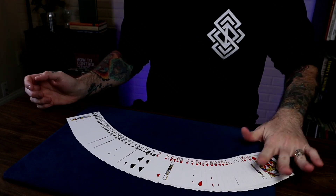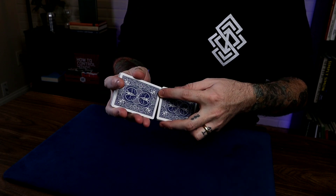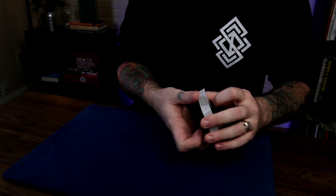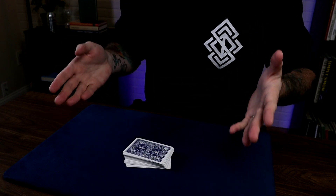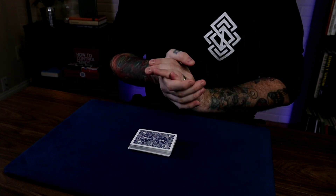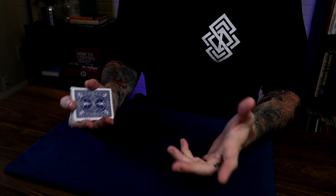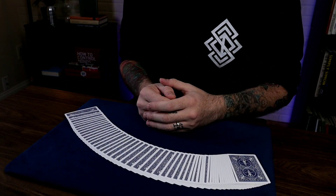For example, if I had a deck set up separated into reds and blacks and I did a Ferro Shuffle — a perfect one — what I have now is a deck that's all red, black, red, black, perfectly alternating. So if I had the participant do a regular Riffle Shuffle, even sloppy, it doesn't matter, now this deck is ready to go for any trick using the Gilbreath Principle. I'll be teaching you about the Gilbreath Principle and many other things you can do with the Ferro Shuffle — there are hundreds of thousands of tricks you can do with it.